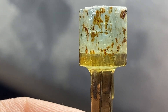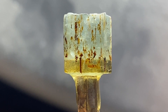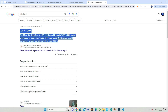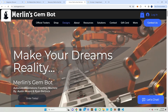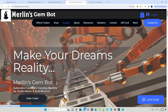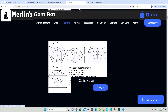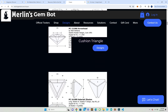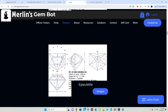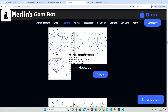Next we're going to go on the internet and find the refractive index — that's just the angle you should cut at. This material has a refractive index of 1.57 to 1.59. I'm going to go to the Merlin's GemBot website, go to designs, and look at all the shapes available to cut — preloaded into the GemBot. I'm including shapes that have a length-to-width ratio of 1:1 for free, just to keep things simple for now.